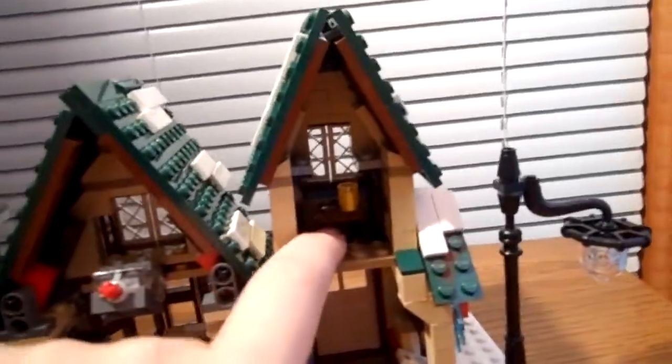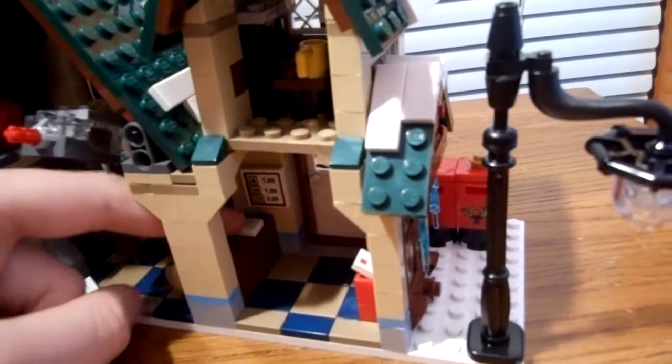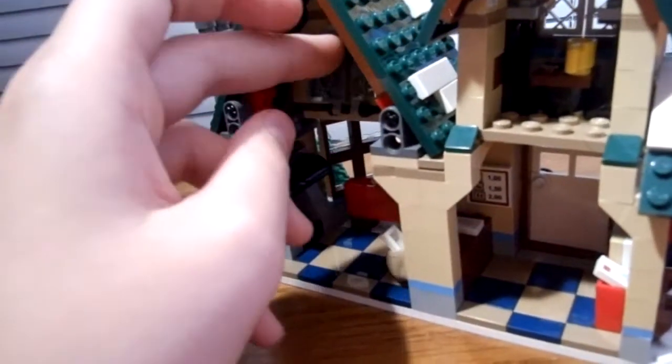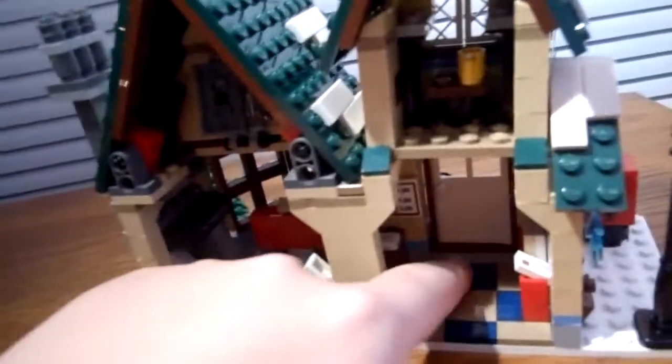Now inside: up here we have a little break room with a yellow mug. Down here we have just a little waiting room. It has prices, though I can't quite read them. There are some letters there. I'm going to brighten it up a bit — there's the light brick, which is actually my first light brick. There's a fireplace, a counter, a letter, and a really nice tile floor.